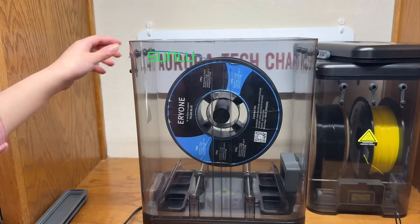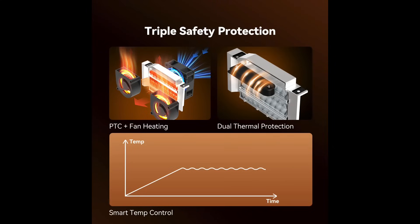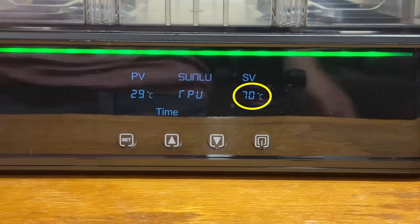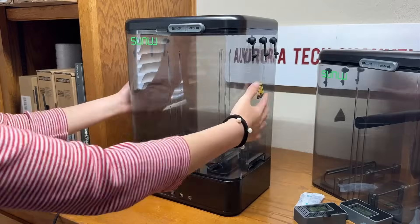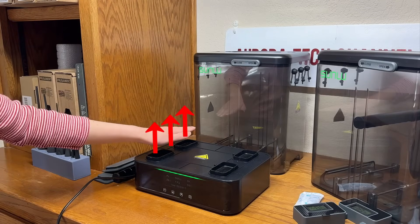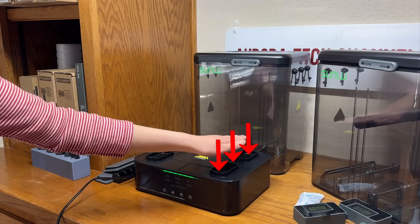These rods also allow the filament to feed smoothly during printing. It's powered by a 200-watt PTC heater with a maximum temperature of up to 70 degrees Celsius. One unique feature of this dryer is that it's detachable. The bottom part functions as the heater, with a vent where the hot air comes out and an inlet on the opposite side to keep the air circulating.